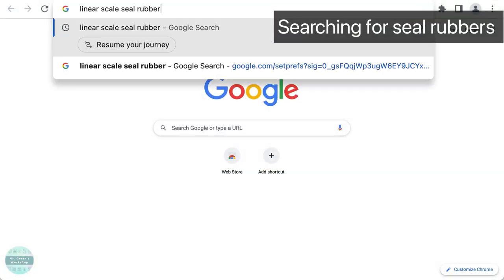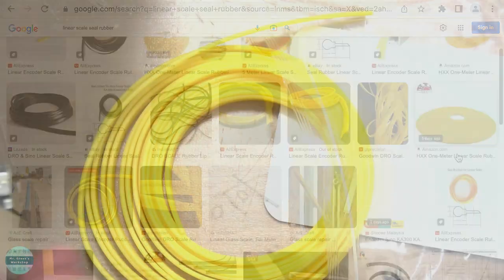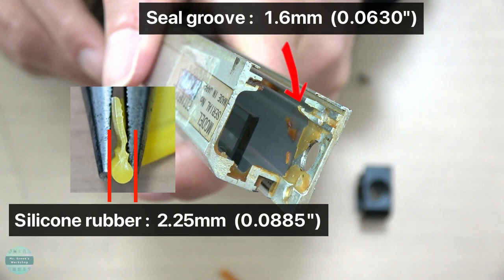I searched for any possible replacement for seal rubbers and all I could find was this silicon rubber strip. This wasn't made for my linear scale, but I bought it anyway. Since it doesn't fit into the seal groove, I need to figure out how to make it thinner.